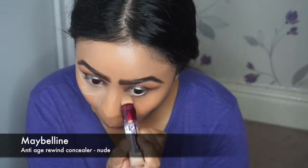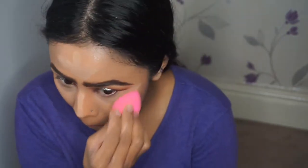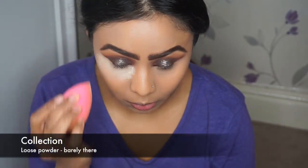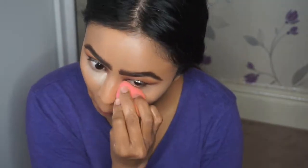I'm cleaning up the eyeshadows and creating a winged eye effect with the Maybelline Anti-Age Rewind concealer, applying that underneath my eyes, down the bridge of my nose, on my forehead and my chin, then blending it all out with my damp beauty blender. Before setting under my eyes I blend it out so I don't set any creases. The powder I'm using is from Collection — the loose powder in Barely There. I apply a bit more right in the inner corner where I get a lot of crease and let that bake for a little bit.